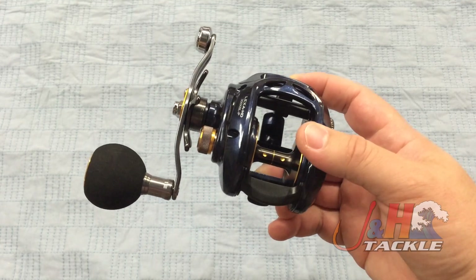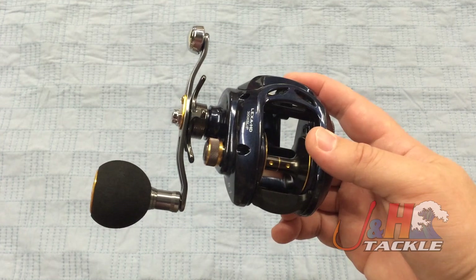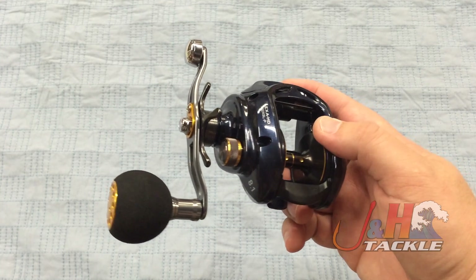This version — the Lexa comes in a couple different gear ratios. The lefty only comes in a high gear ratio, an 8.1 to 1 gear ratio. So you get a lot of speed with this reel.